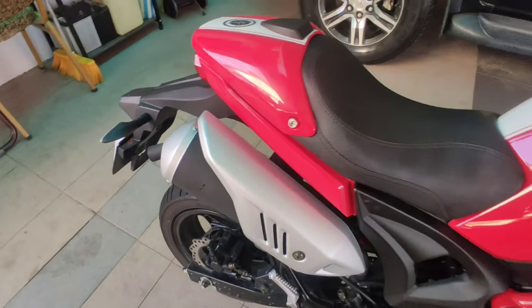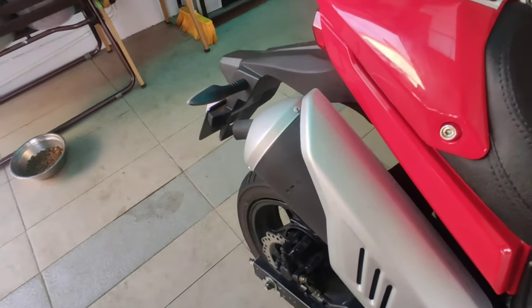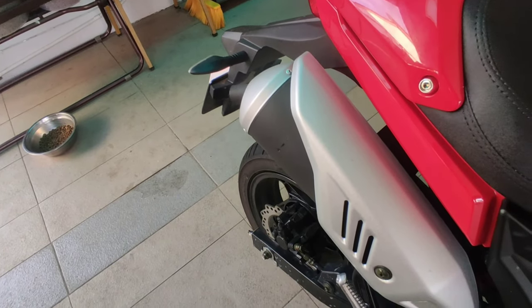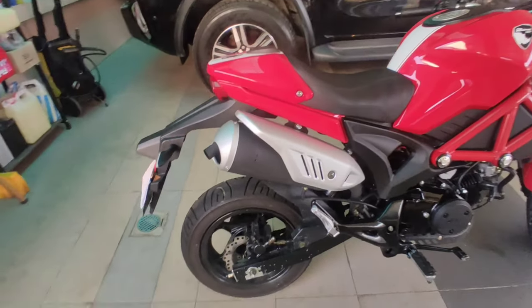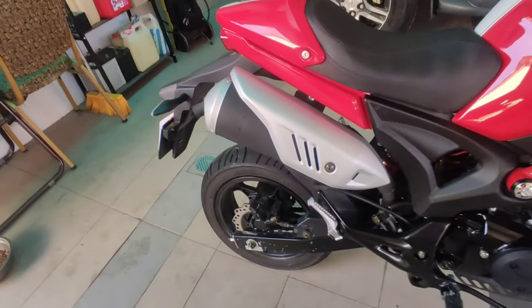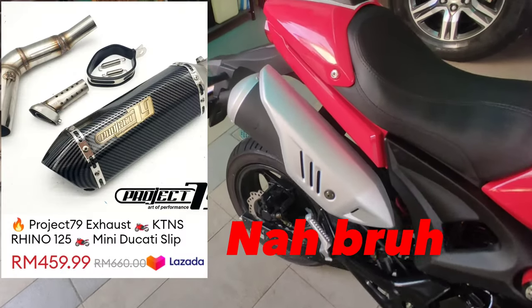The second thing that I don't like about my Rhino is the exhaust. It's not bad for a stock exhaust, but in the future when I have enough money I'm going to buy a new muffler.